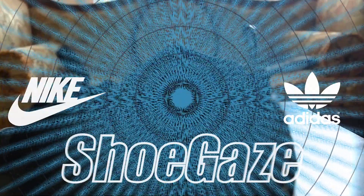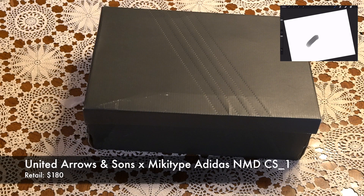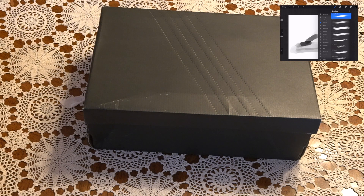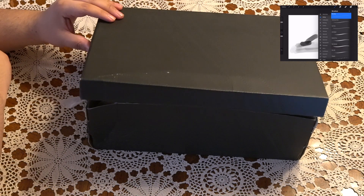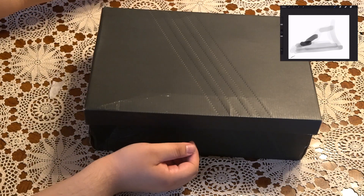Hey guys, what's up, it's your boy Mendisco, just doing a little shoe review here. I have the Adidas NMD United Arrows and Sons x Mickey Type City Sock One. The box is a little beat up — that's what I get for using StockX.